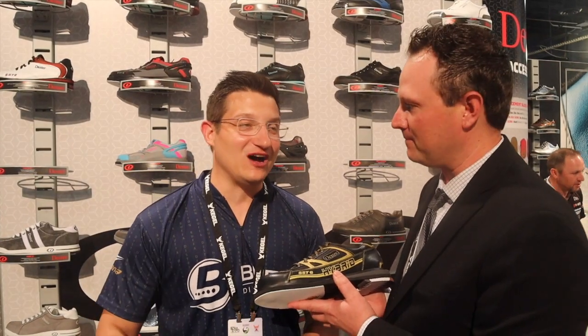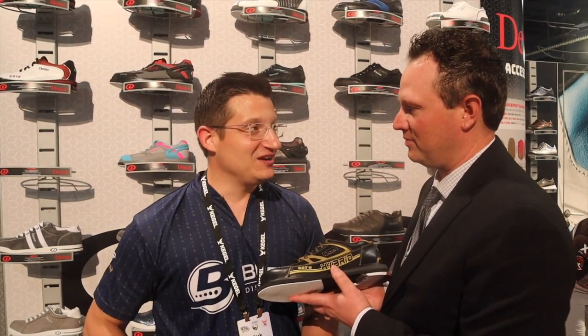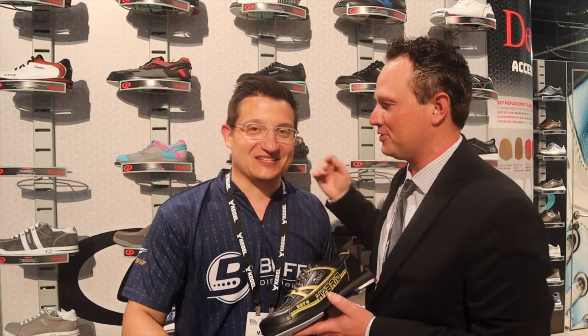Good luck and good bowling — Dexter Bowling available in shops all across the world. Make sure you check out shop.bufabowling.com to get your brand new Dexter shoes. Your partnership with Dexter and BUFA has been fantastic — thanks Dexter, thanks the whole crew, thanks everybody!